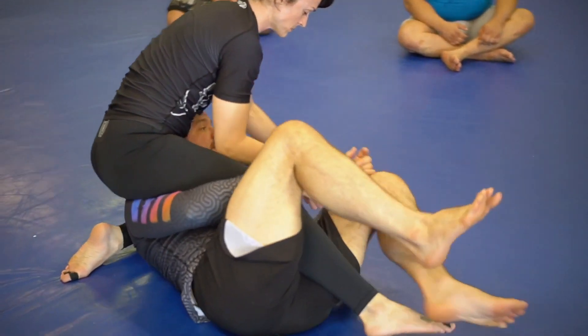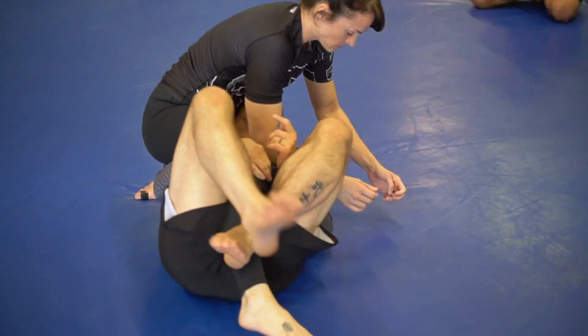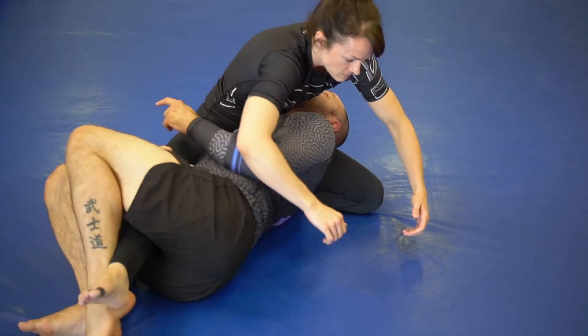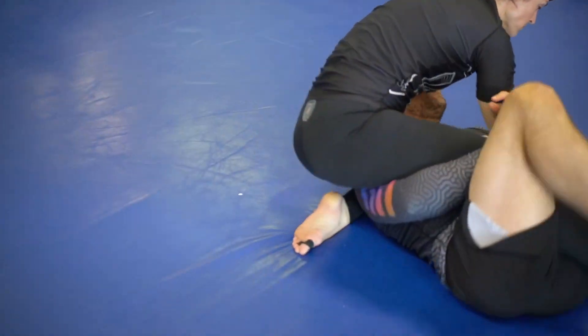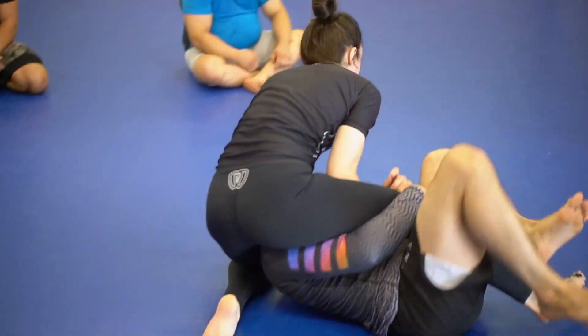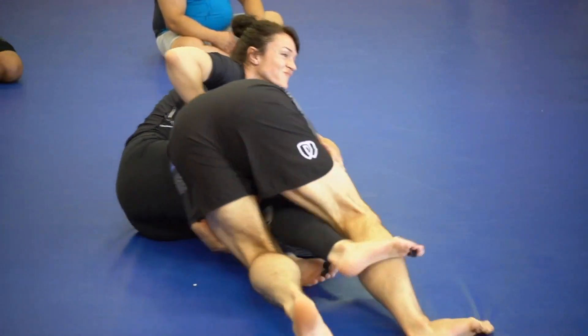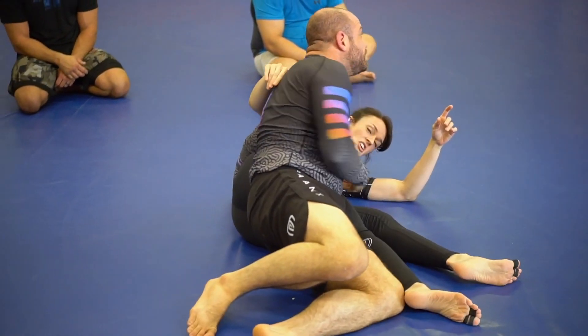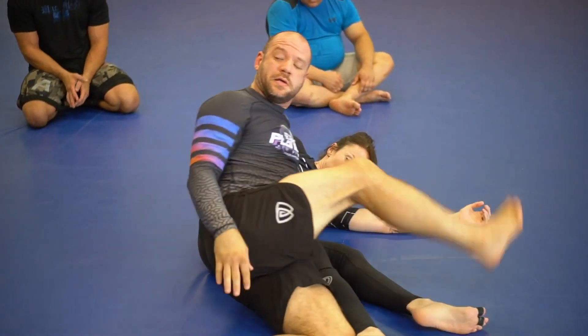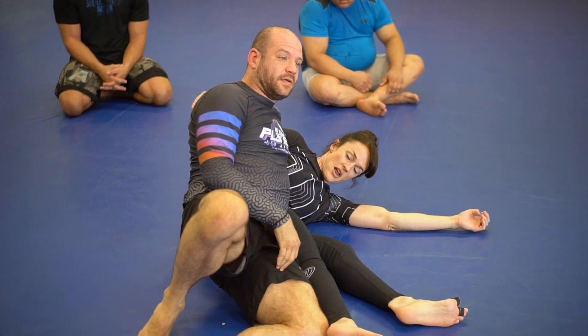As we enter, I'm tied underneath. Big movement is this way — I'm bridging back. You see it? Keep that hip on the ground — I can do what I want. Put my legs back here.